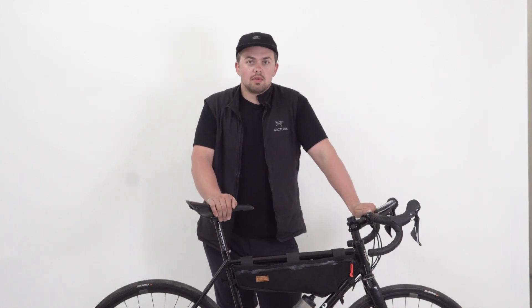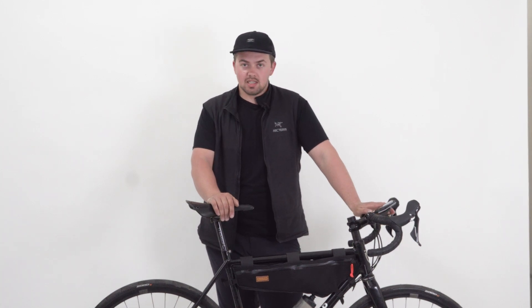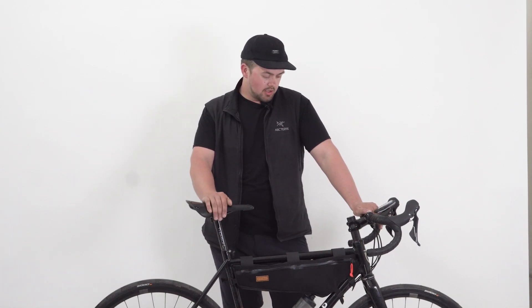Hi, I'm Nathan, I'm the founder of Restrap and this is my new custom bike that I've just had built by Woodrups. I'm going to take a couple of minutes just to talk you through the process, why I've picked what I've picked, what components I've got and show you some of the details.